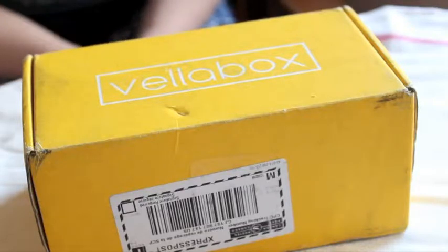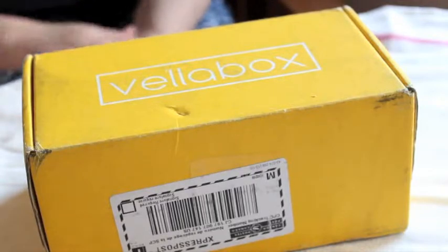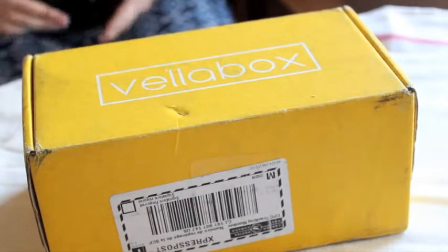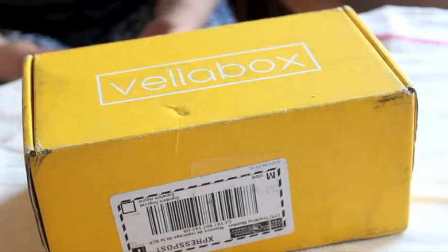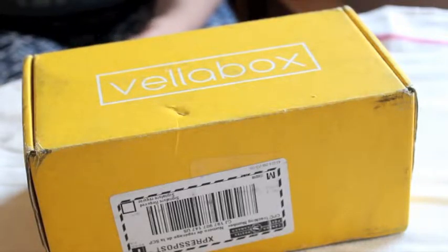Hi everyone! So today I'm going to do an unboxing of the Vella Box. The Vella Box is a monthly box where you receive a surprise candle — one or two candles — which are 100% soy artisan candles curated by the wonderful people at Vella Box.